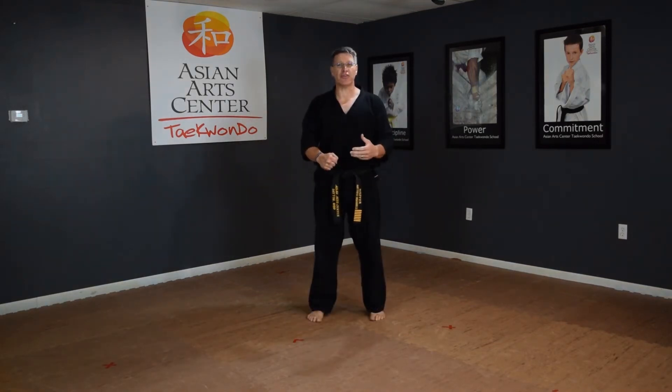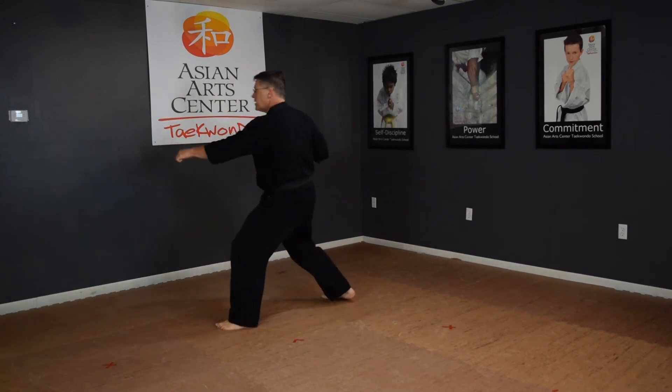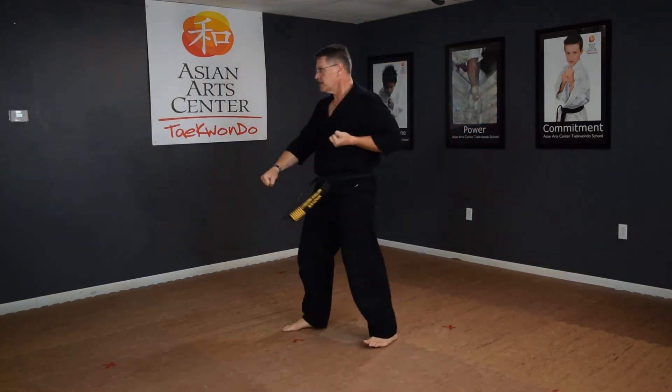Follow me this time and say the words — you'll learn it faster. Low block, front stance, punch. Low block, front stance, punch. Wrist block, wrist block. Low block, kick punch. Low block, kick punch.